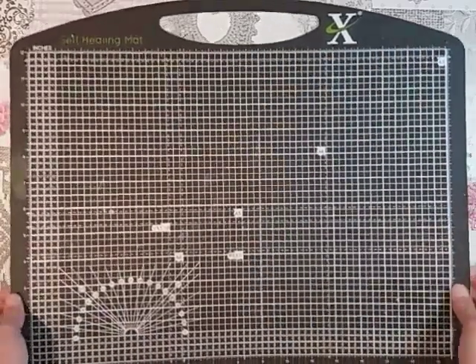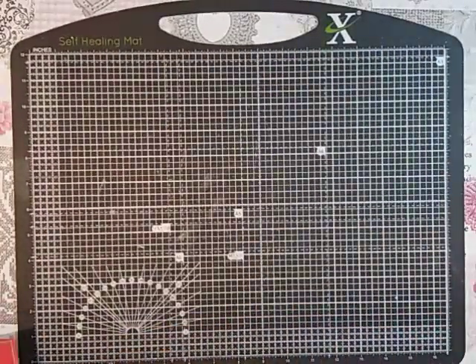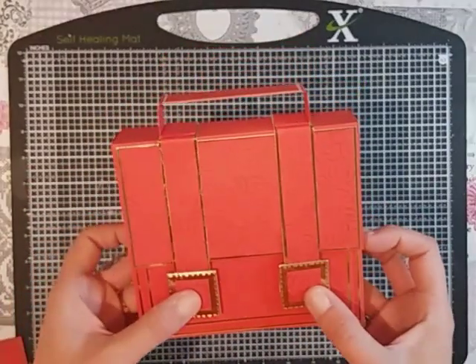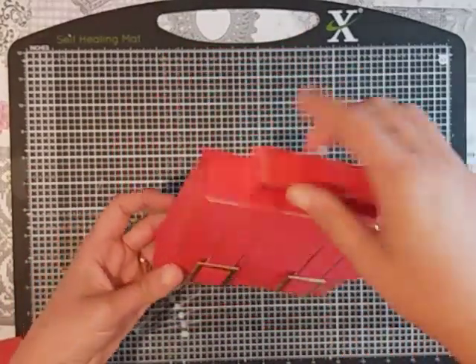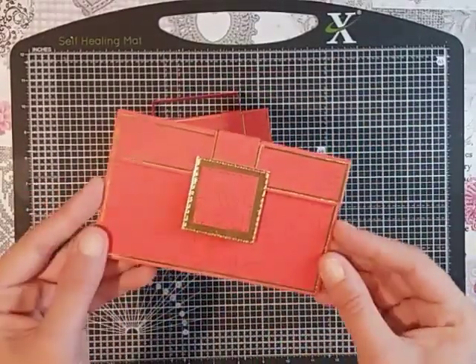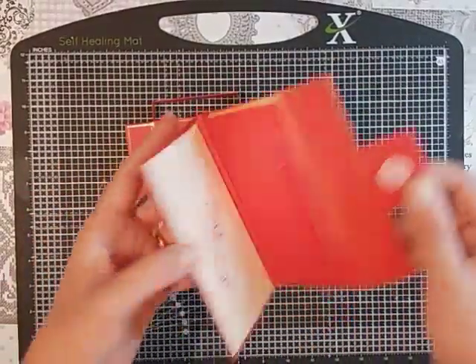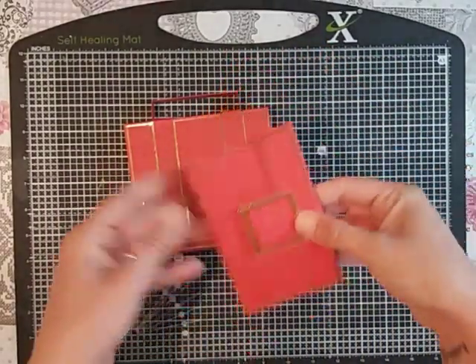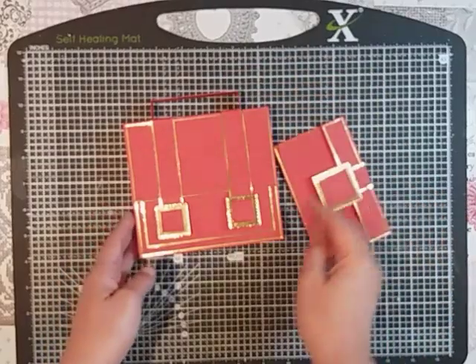Hi everyone and welcome back to my channel. I've come on today to do the little satchel style gift bag — I was going for a kind of a satchel seam. It's to coordinate with this little gift pouch that we did last week. So I wanted to make a bag for that, the same as I did the other bag.